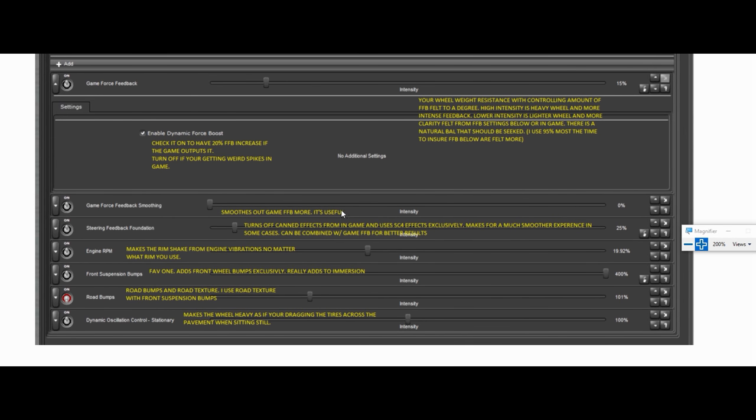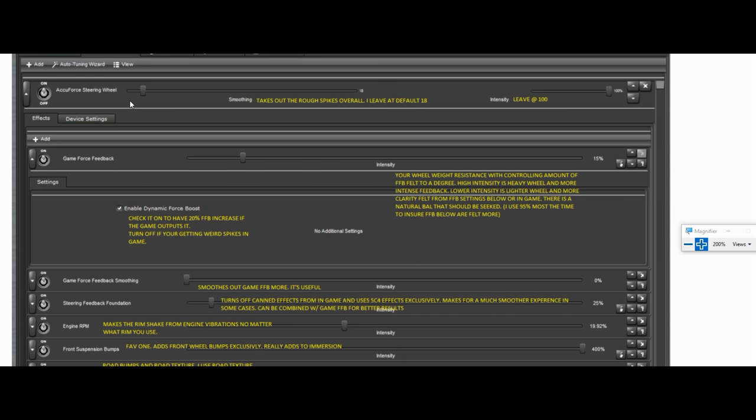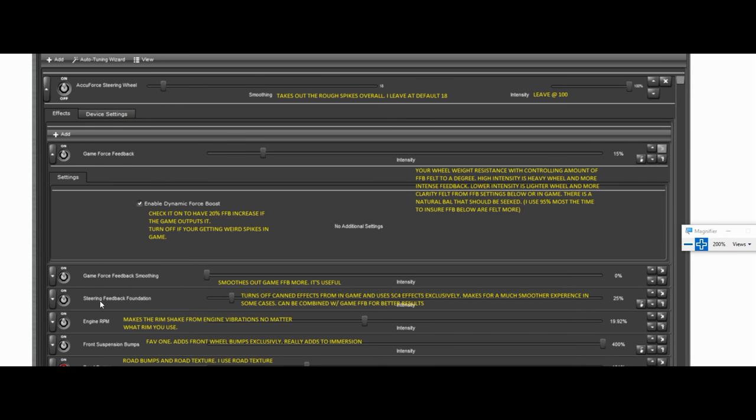Gain Force Feedback smoothing — it smooths out all the rough bumps, spikes, and stuff. Works the same as the top smoothing setting. The hierarchy would be the top one first — if you had that on zero it's going to pull from this one. I generally just mess with the top one and leave this one off.